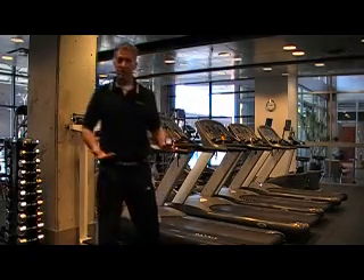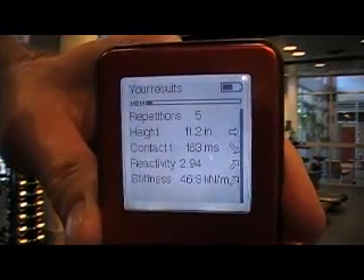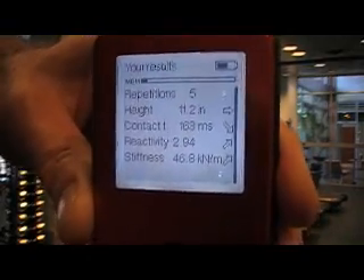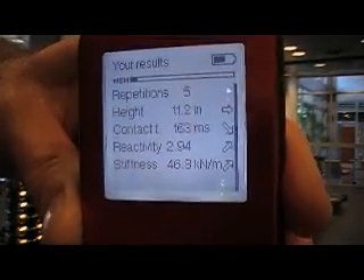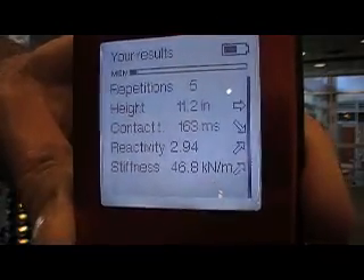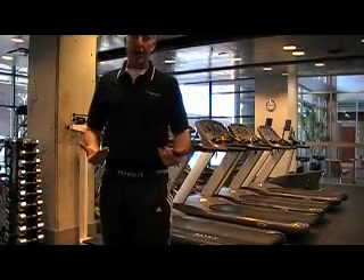Now I have some instant information that we can take a look at. The MyoTest took my five jumps and calculated an average. You can see my height of jump, 11.2 inches — that's vertical hip displacement, which is different than a jump and reach. My ground contact time, 163 milliseconds. Reactivity 2.94 — that again is my flight time divided by my ground contact time. The higher that number, the better off we are.